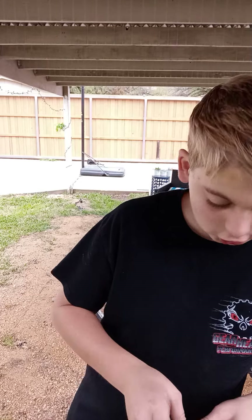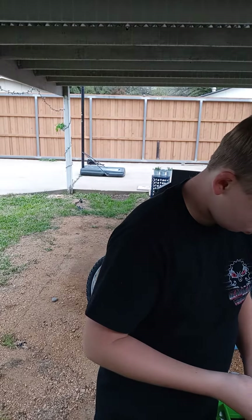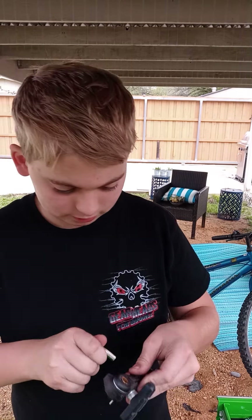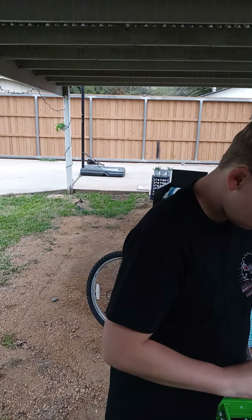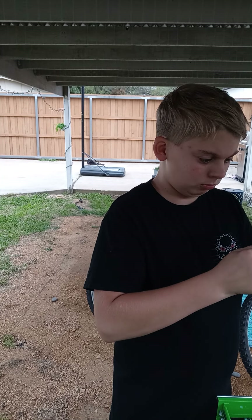Okay, so what we got is some brake equipment here — this little thing. Let me try to fix that real quick.